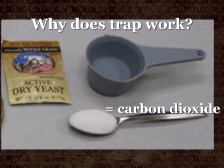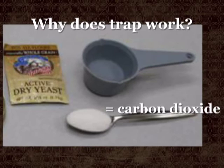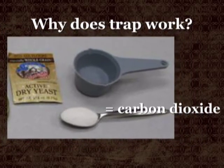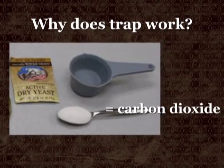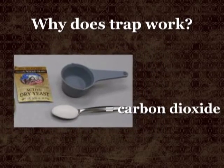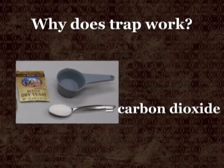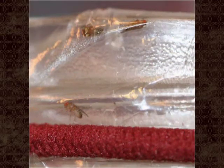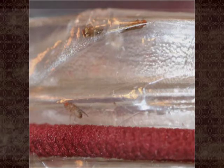Why does this fruit fly trap work? The warm water, yeast, and sugar produce carbon dioxide, just like when you make bread and the dough rises. Fruit flies are highly attracted to carbon dioxide. When fruit becomes overripe, yeasts on the surface of the fruit interact with sugar in the fruit and produce carbon dioxide — this is the beginning of the fermentation process. Scientists have discovered that fruit flies cannot only smell carbon dioxide, they can even taste it.